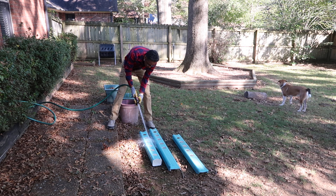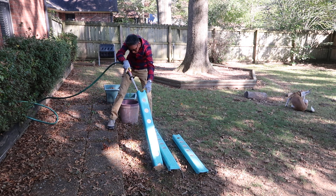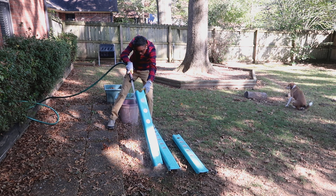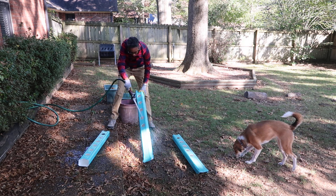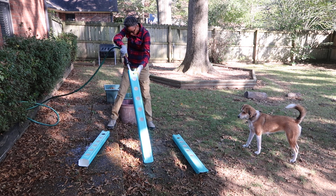Which brings us to our current video. So after I cut the 10-foot rail into three separate portions, I'm cleaning them out and then we're going to go ahead and seal some of those open ends after this.